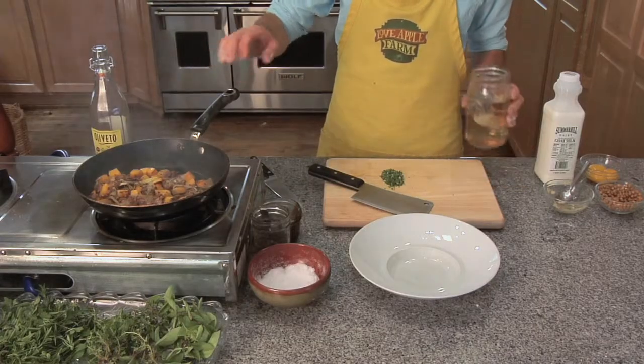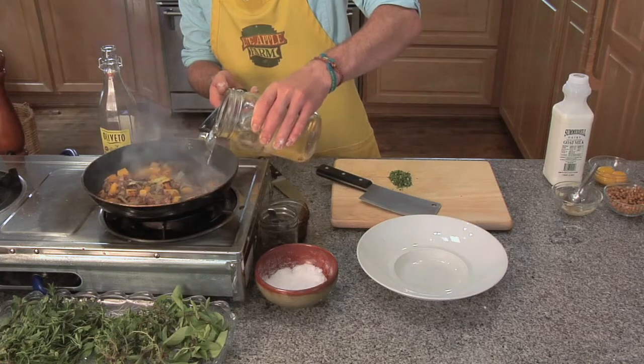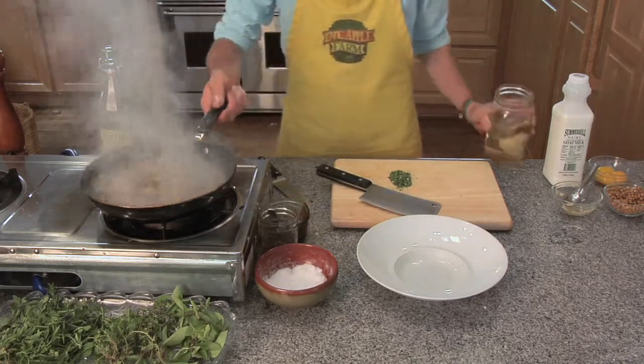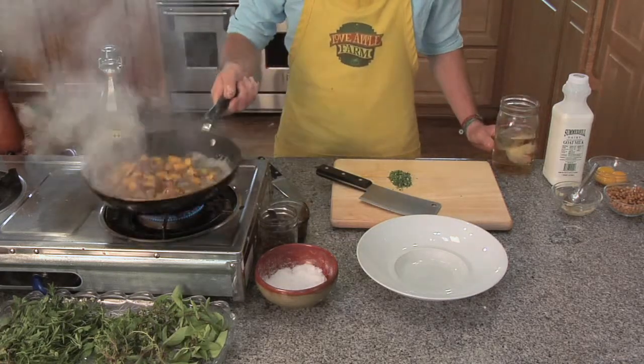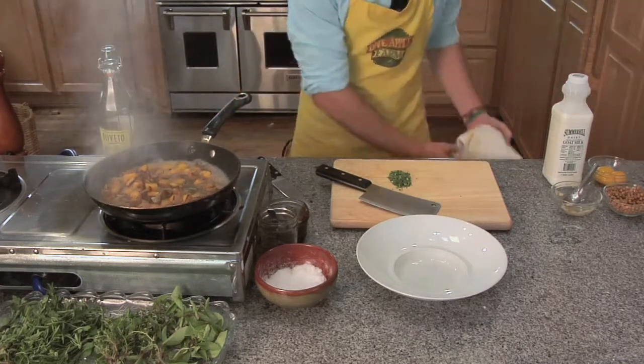Now that we have some good, nice color on our butternut squash, I'm going to add a little white wine to deglaze. We'll let that cook down a little bit and let some of that evaporate.